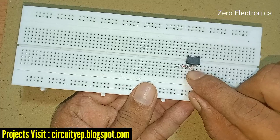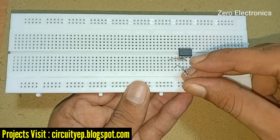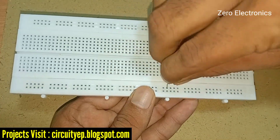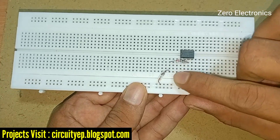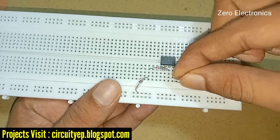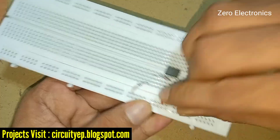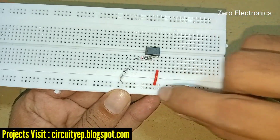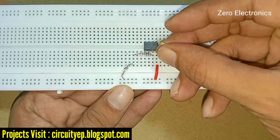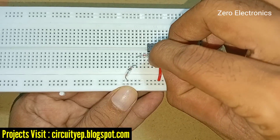We have connected the negative sign on the third pin. Now we take another 1N34 diode and connect the negative sign here as well — the positive sign goes to the other side. Now we need a jumper wire connected from pin four of the IC to the ground rail of the breadboard. Next, a 330 ohm resistor is connected from pin one of the IC.